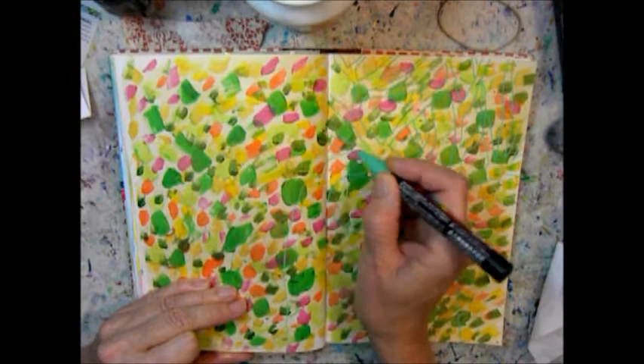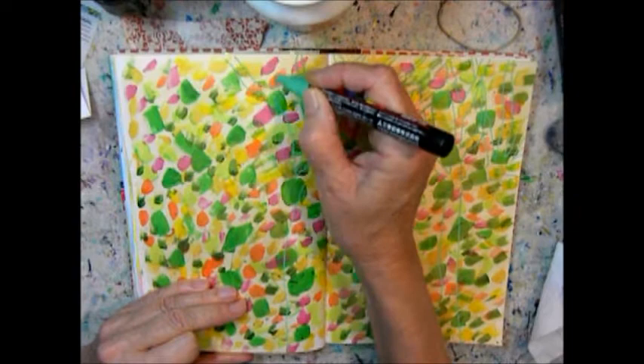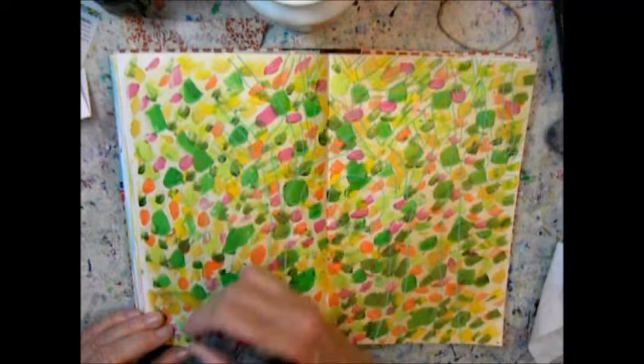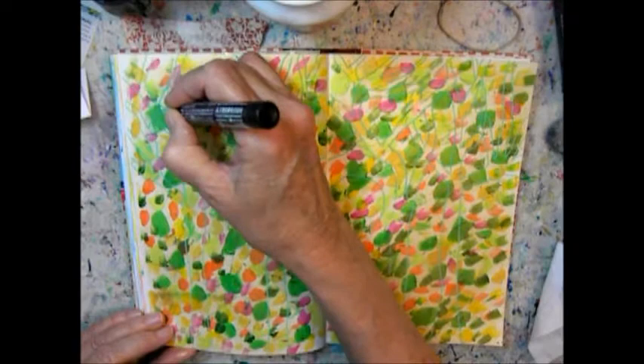I'm using a green permanent marker to draw out the details I want to create on this page. I'm just randomly drawing these trees with branches. Trees is one of my favorite subjects to use in my art.